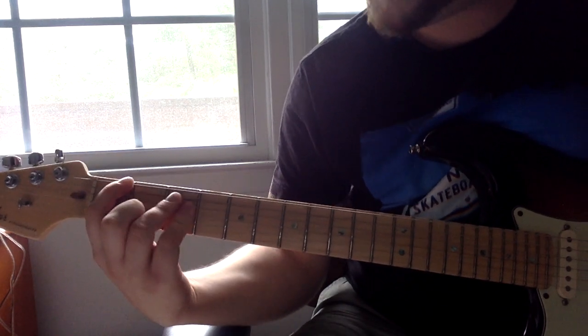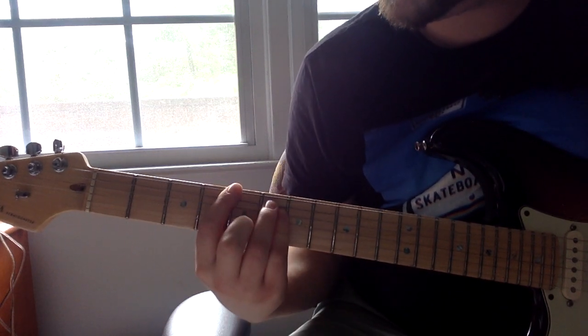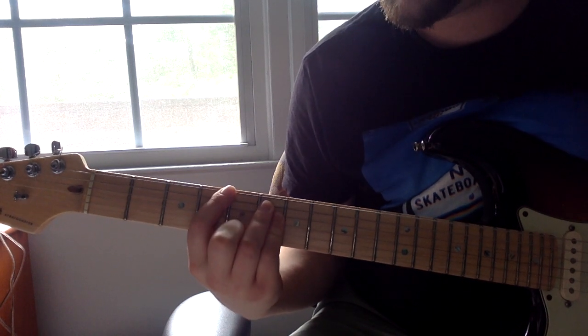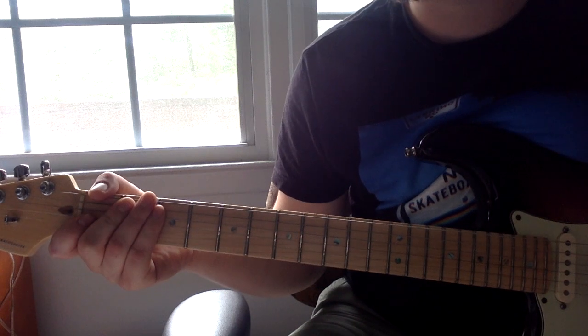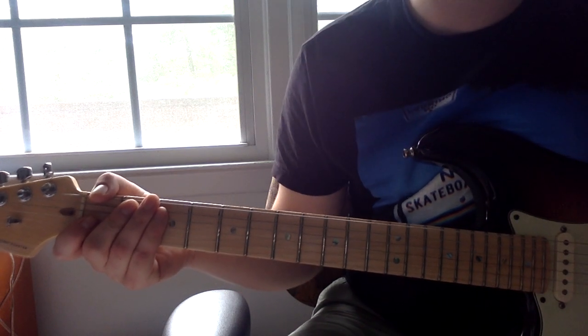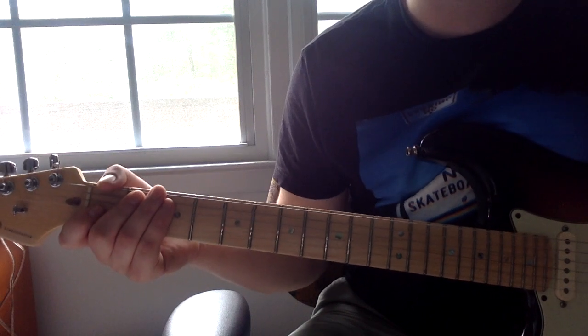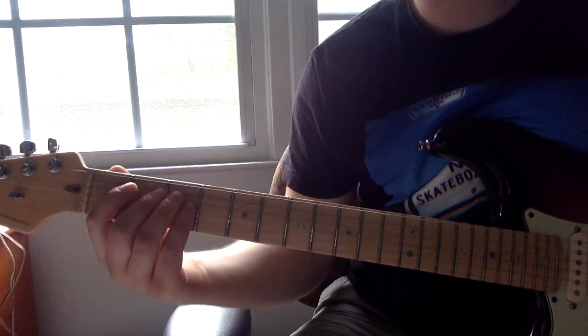Instead of playing it straight, he does this. And then for the G sharp, he does the same exact thing. You might be like, so he plays a sus four chord. Yeah, but the thing is you kind of have to listen to it to hear — he really hits it very subtly. You've got to listen to it to hear the cadence, but I'll play it for you here.